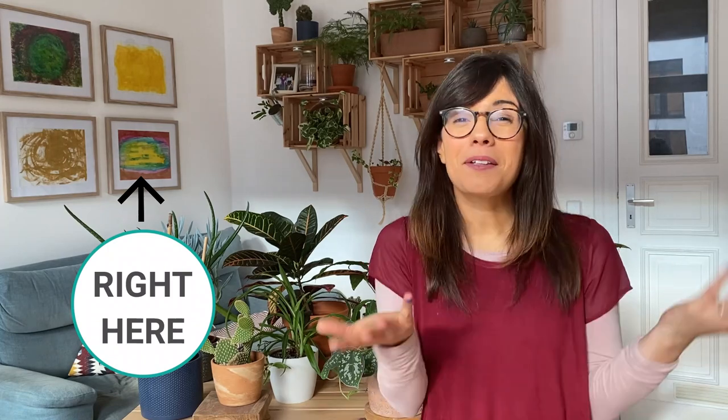All of these plants are very easy to care for. If you want to learn more about them, I'm going to share a playlist with all these plants and specific tips about them. What other plants do you like? Make sure to comment below, and as always I will see you in the next video. Ciao!